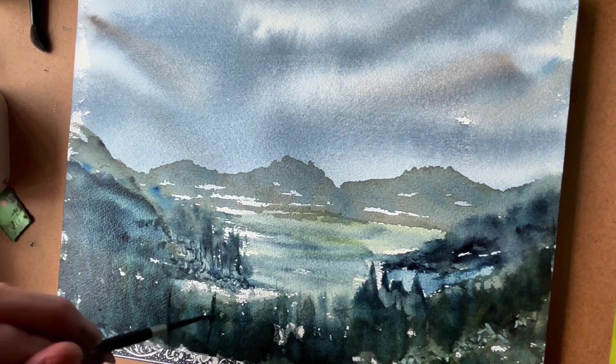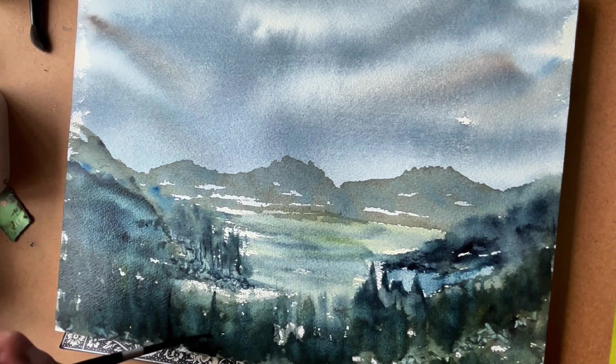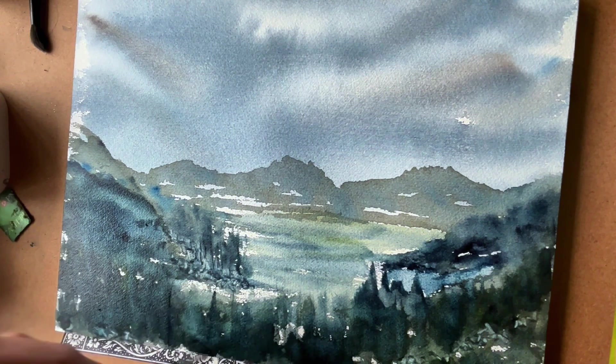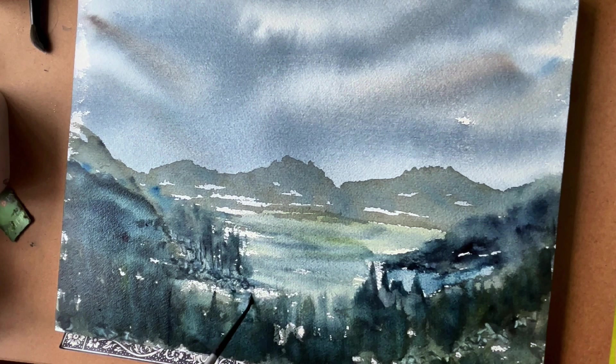Now I'm getting to the point where I'm overworking it a bit — it's something I struggle with. I just want to keep going and going; for me it's a very therapeutic painting, these trees, and sometimes I just don't know when to stop. I'm pretty happy with this one though — this took me about maybe 20 minutes.